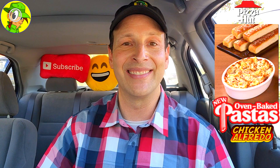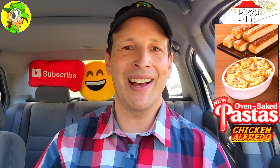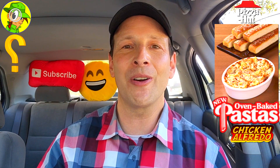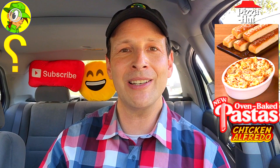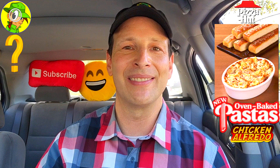Now that I've completed all four reviews of these new oven baked pastas here at Pizza Hut, do me a quick favor — drop some comments down below about which was your personal favorite out of the four. Which looked the best to you, which do you think presented itself the best overall? Drop those comments down below and let me know.